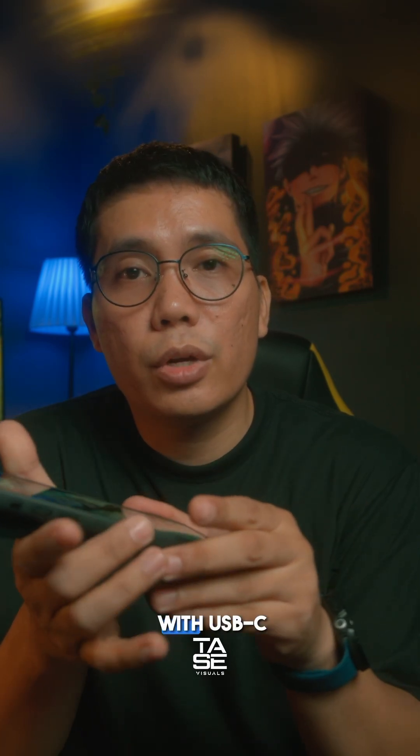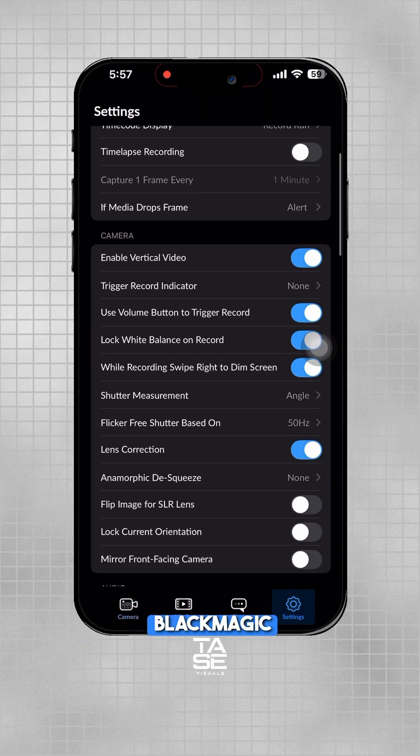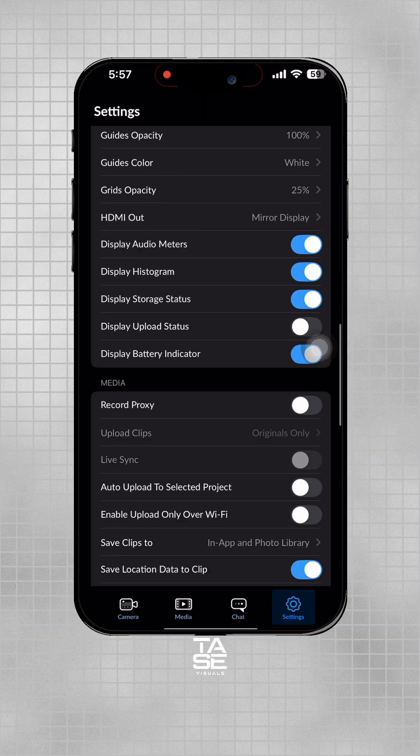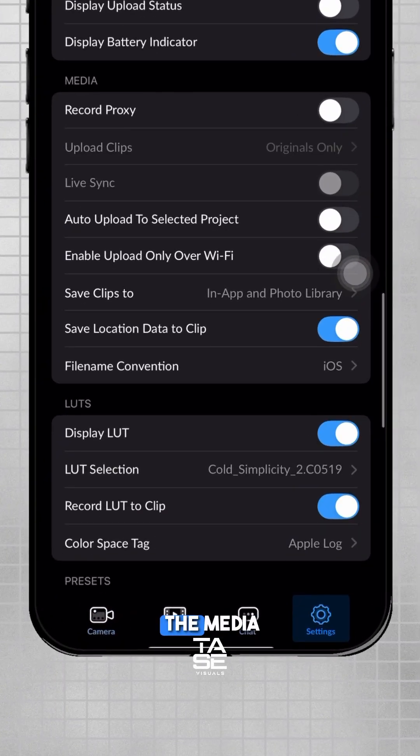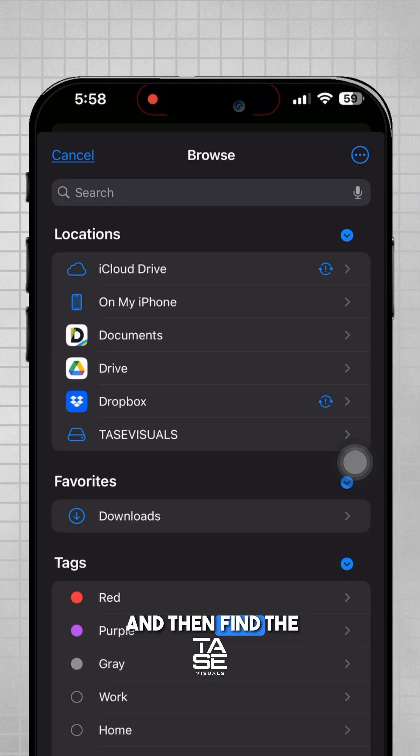With the USB-C connection, fire up your Blackmagic Camera app, go to Settings, scroll down to the Media section, tap 'Save to Clips,' and then select Files.